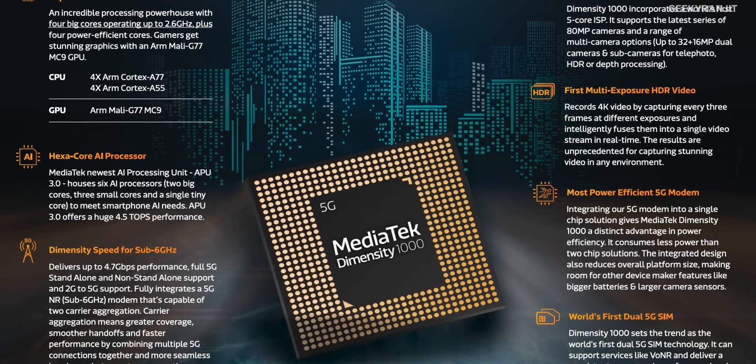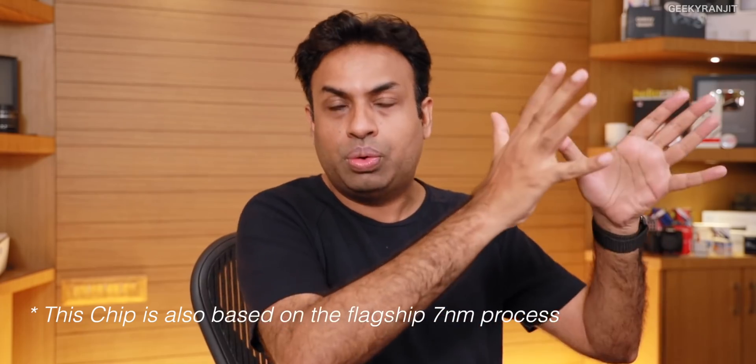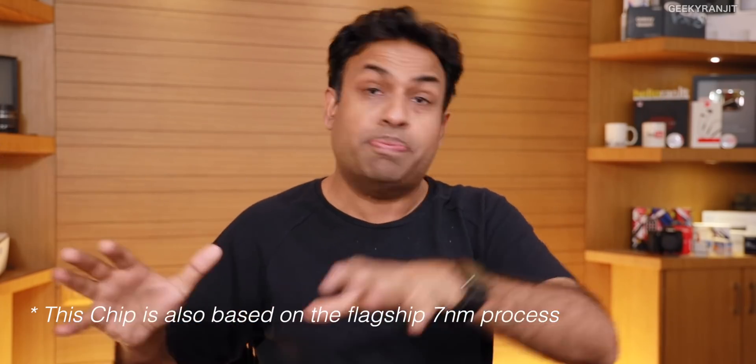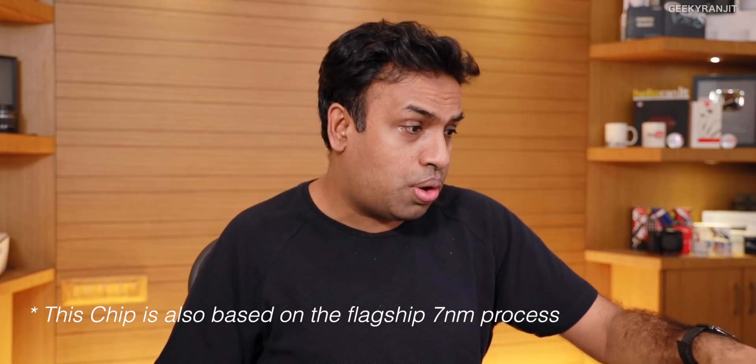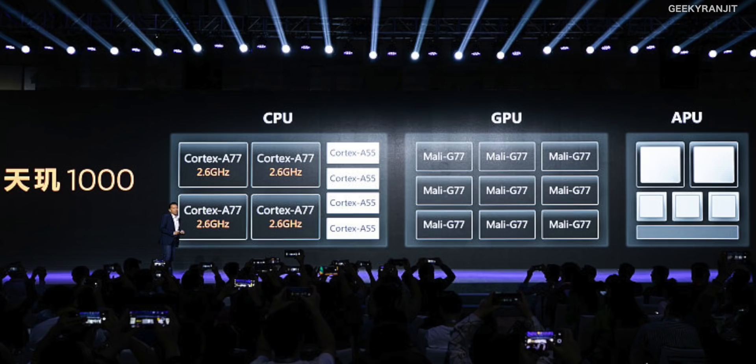As you can see from this image, it gives you a broad overview of what the chipset does. Breaking it down: it's an octa-core chipset with four powerful cores and four power-efficient cores. The powerful cores are based on the ARM Cortex-A77 and can be clocked up to 2.6GHz, while the four efficiency cores are the ARM Cortex-A55.